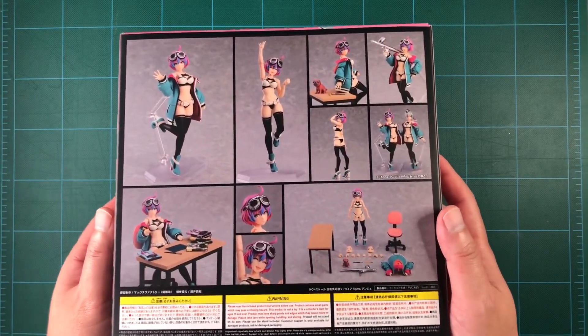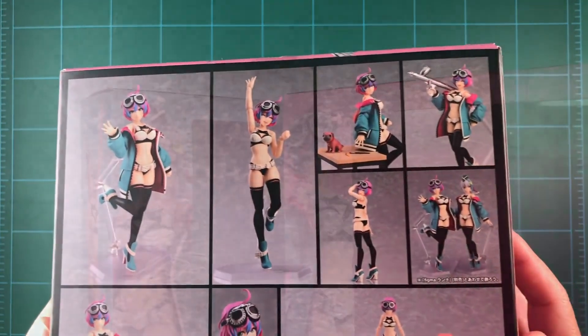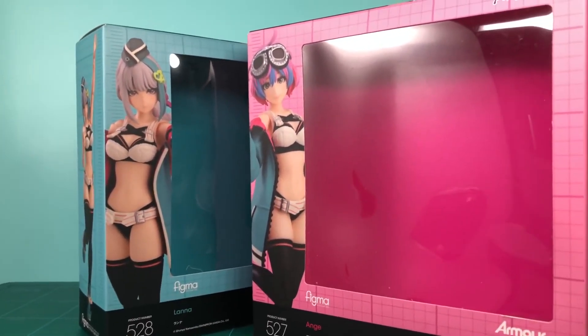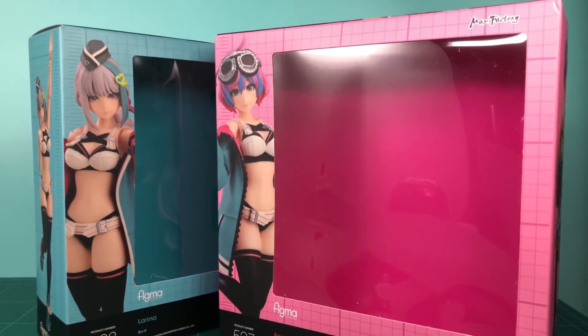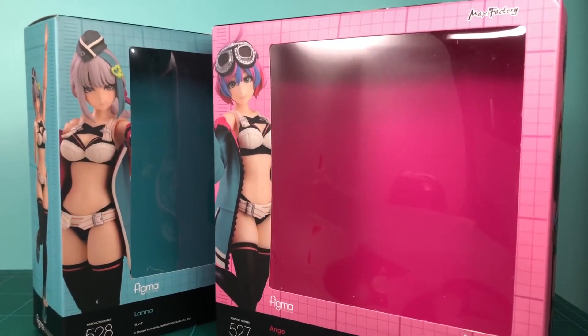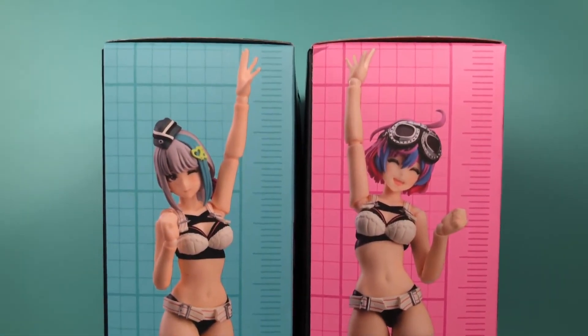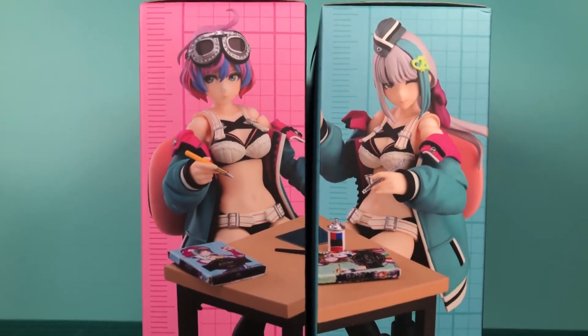Ange's box is the larger-sized Figma box due to her large accessories. I really love how Ange's and Lana's boxes look when put together. The pink of Ange's box and the teal of Lana's box work well when paired, matching their similarly colored jackets. The sides of the boxes display nicely, and you can have the photos appear to be giving each other a high-five, or working together at their desks.